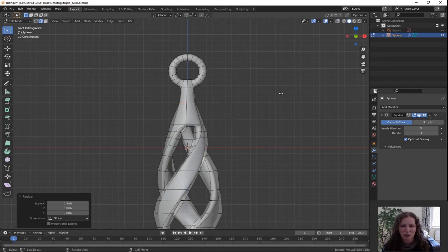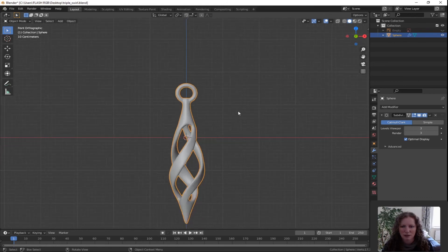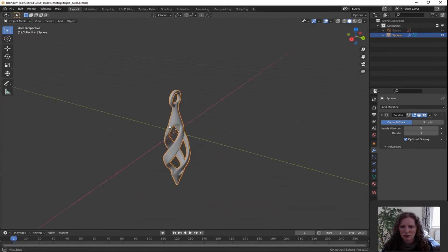Turn off X-ray to get a better view. Tab to go to object mode to get a better idea how the shape is looking. Zoom out and press and hold the middle scroll wheel to have a look around.